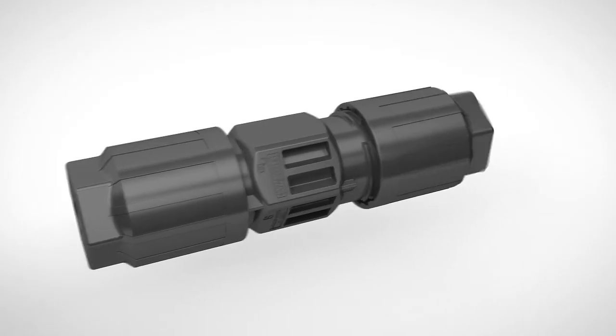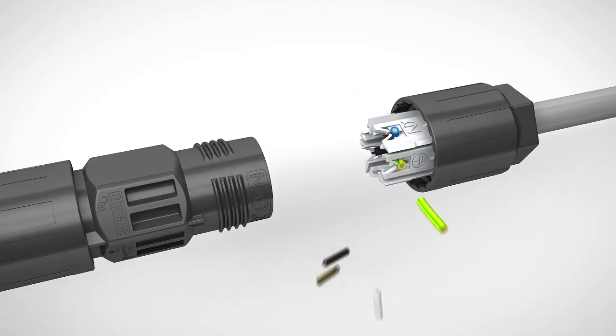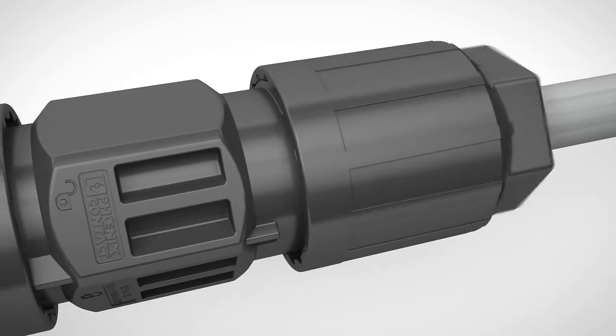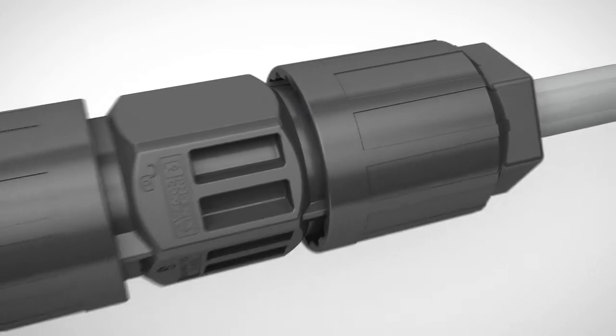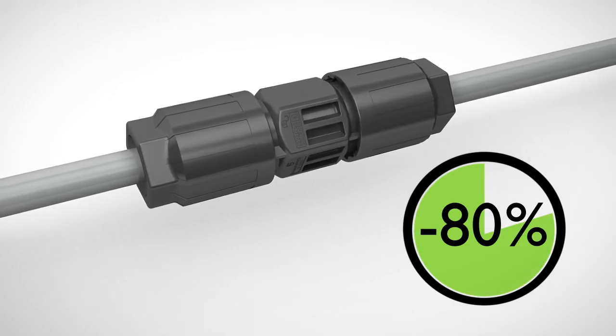The QwikOn fast connection technology contacts the Litz wire without prior stripping when tightening the union nut, without expensive special tools. A time saving of up to 80% when connected on site.